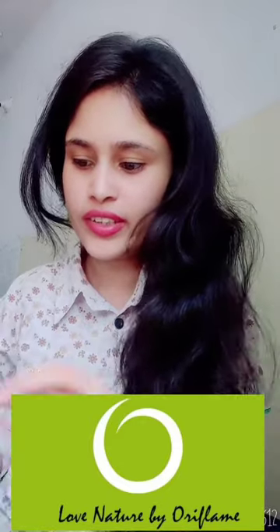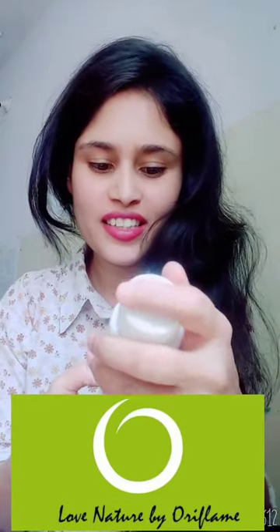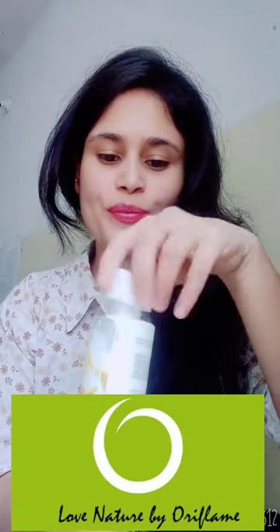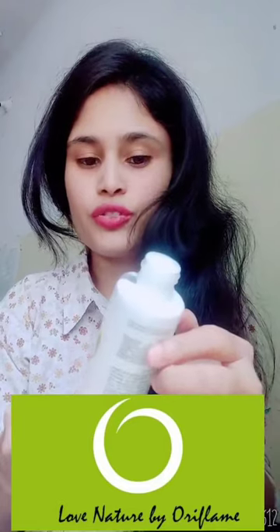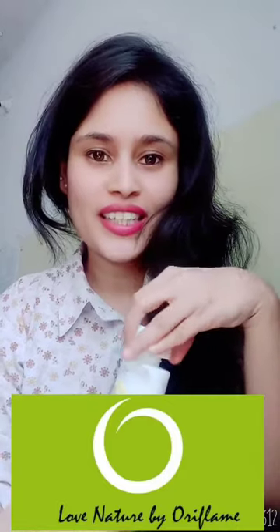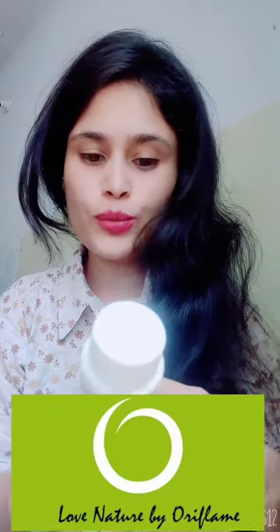I am opening the first product, which is the cleanser. This product will last for one year from the manufacturing date and it is a 150ml product. The smell is very nice. It has a milky gel texture and consists of milk protein so that your skin will be cleansed from within. When doing a facial at home, the first step is to cleanse your skin with this cleansing product.